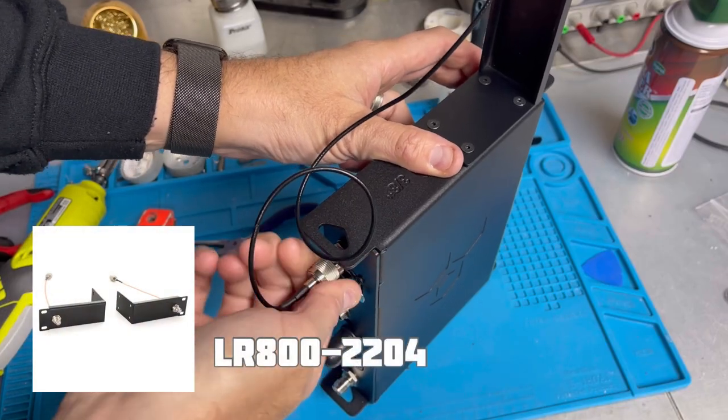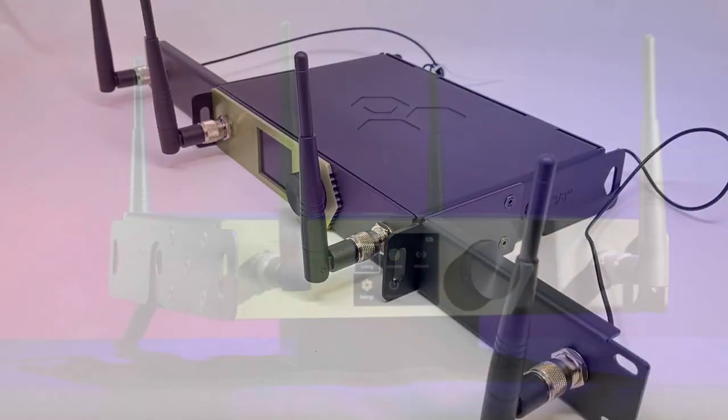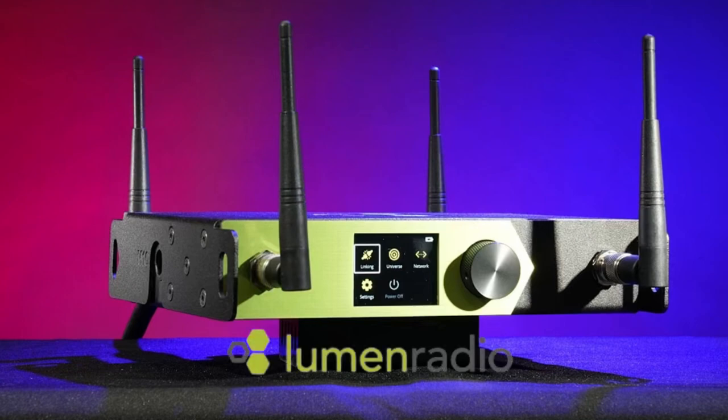You can add on the rack mounting kit, which uses two patch cables to get all four antennas on the front. The Stardust from Lumen Radio — the company and the technology that you've come to trust.